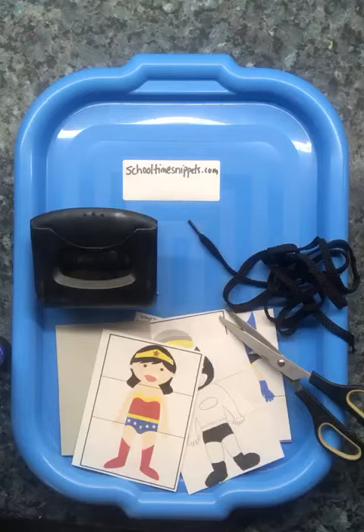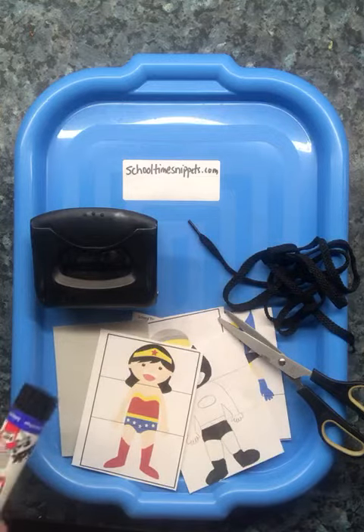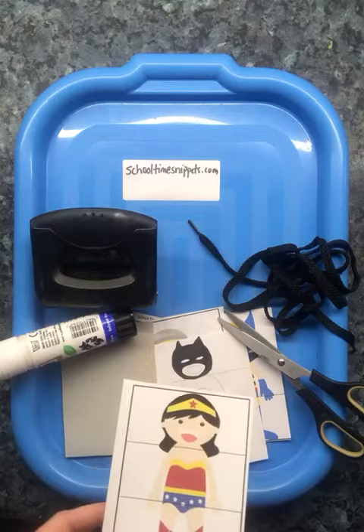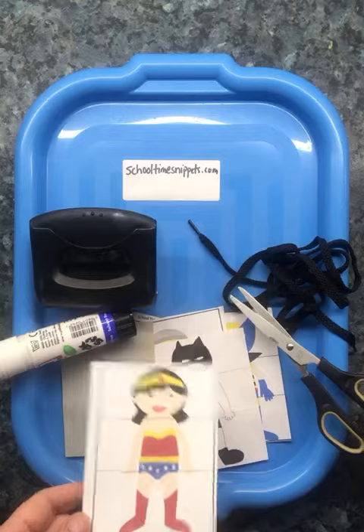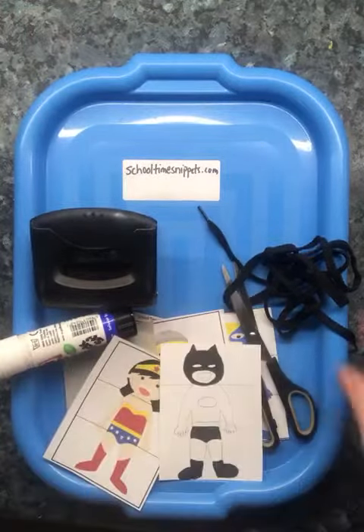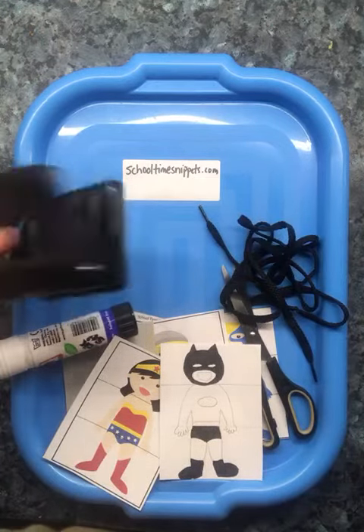Hello! I'm going to show you how to make your own superhero threading activity. For this you need scissors, glue, some superhero pictures. I've printed these out from schooltimesnippets.com website but you can also draw them — it's up to you, it doesn't matter. And you need a shoelace and a hole punch.